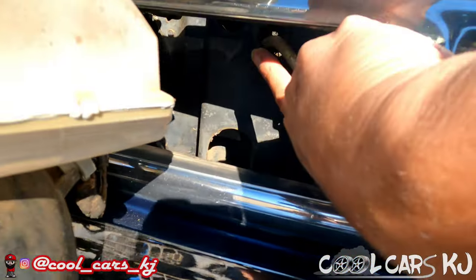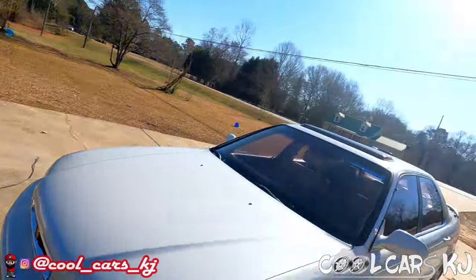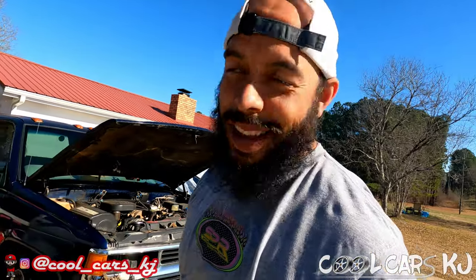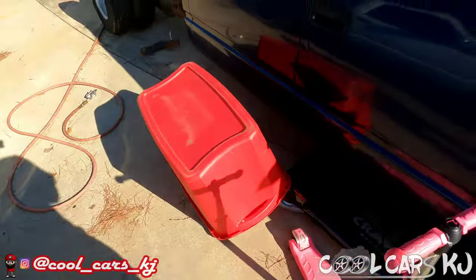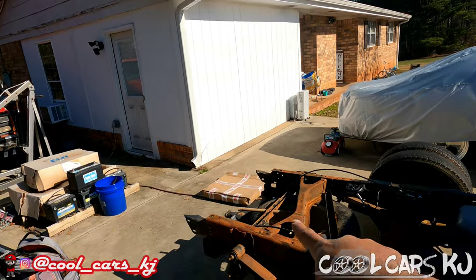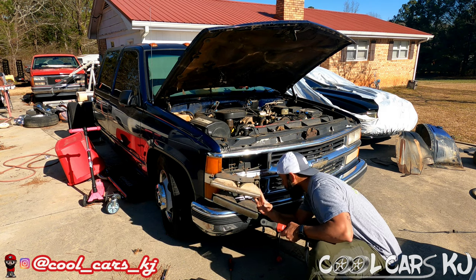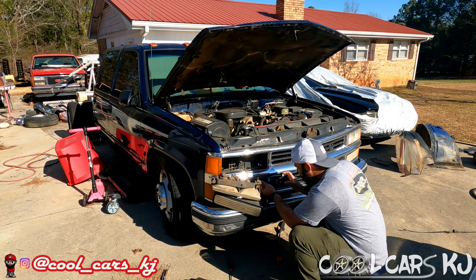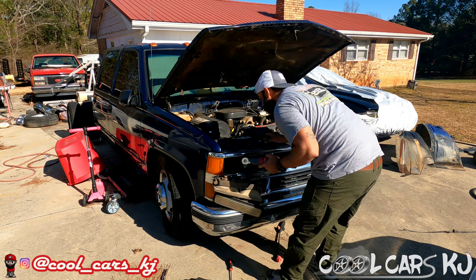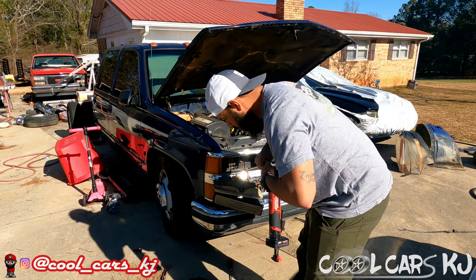There's one bolt there and one right here, so I had to take the lights out to get to those. Man, I just want to do a simple simple task - get the battery out, take it to the powder coat. You never can tell with these trucks. I'm gonna get it out, put it beside that one, go get them both done. When I get it out I'm gonna bust this box open and show y'all what that is.